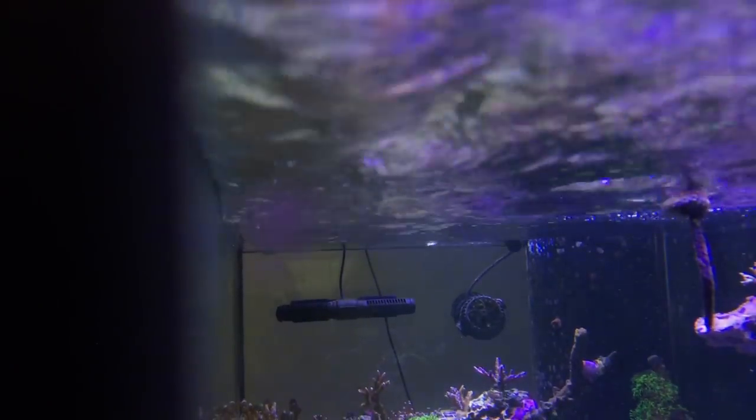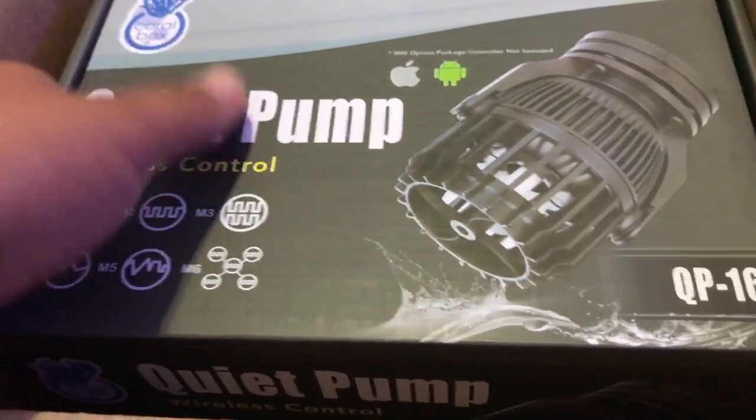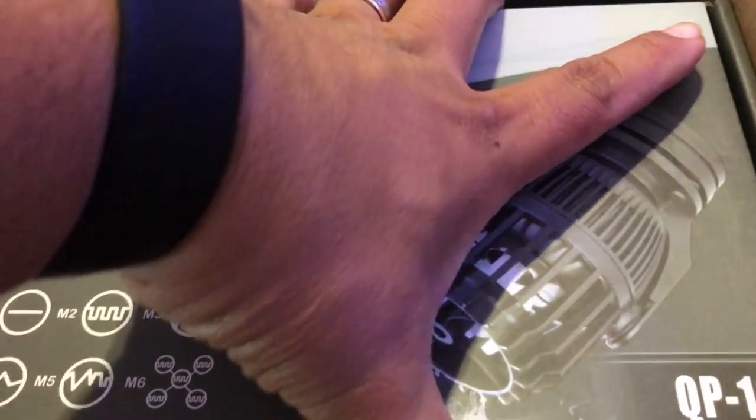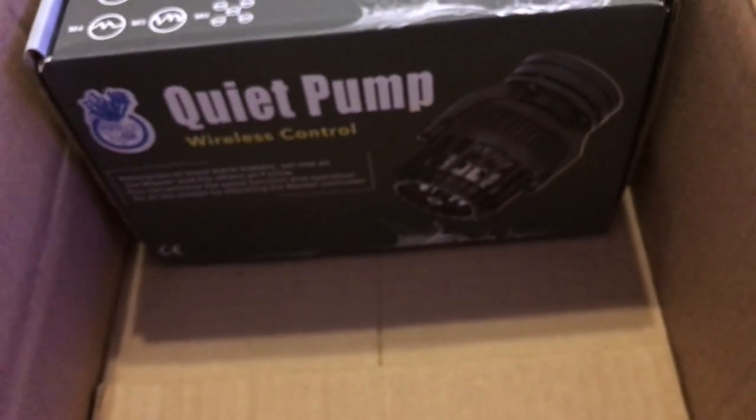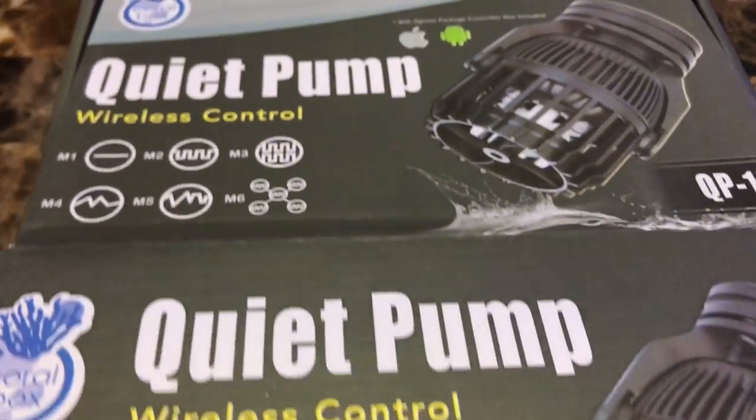The feed mode is really important — I just push it and they kick back on in 10 minutes. Like typical reefers, I know you all want to try new equipment, and I'm always constantly changing my setup. These QP-16s, I picked them up from reefbreeders.com. They sell lights and LEDs, which they're famous for, and they also sell other products like these pumps.